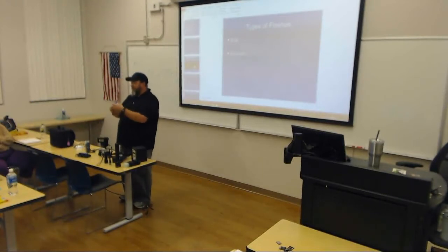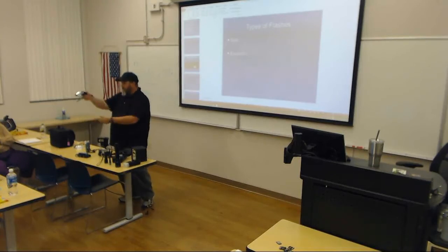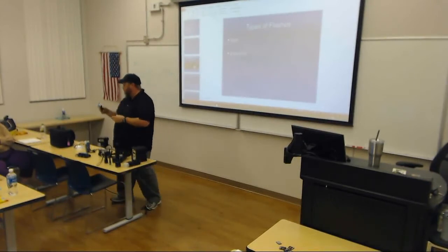This is also a bulb flash. It has a filter on the front of the tube. You can see there's the light bulb inside there. So you'd take a picture, push the little button, pop the bulb out, put a new one in. Every time you took a photo — new bulb.